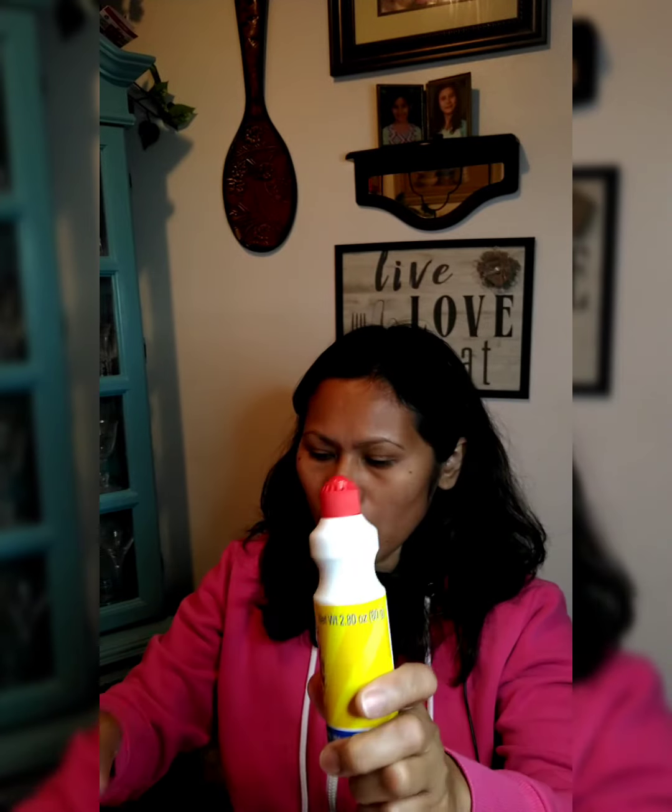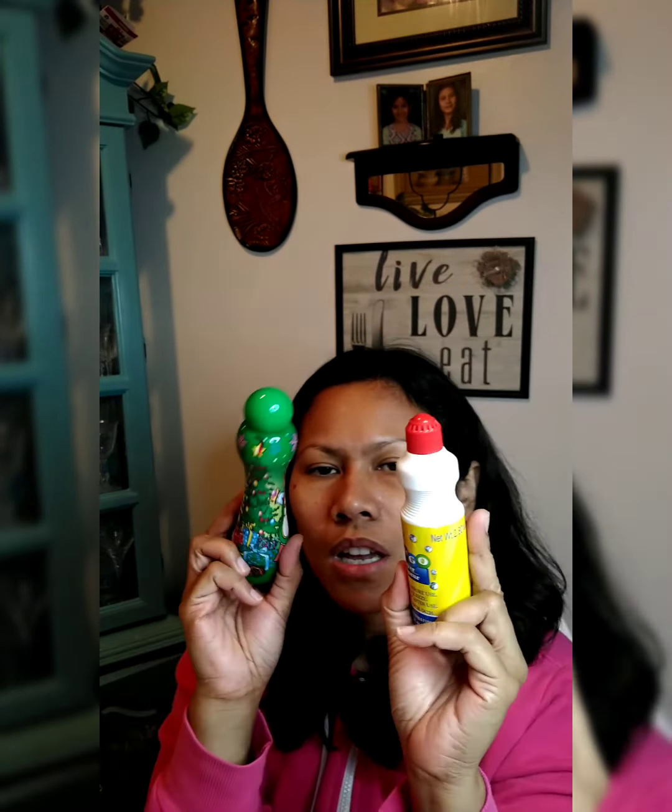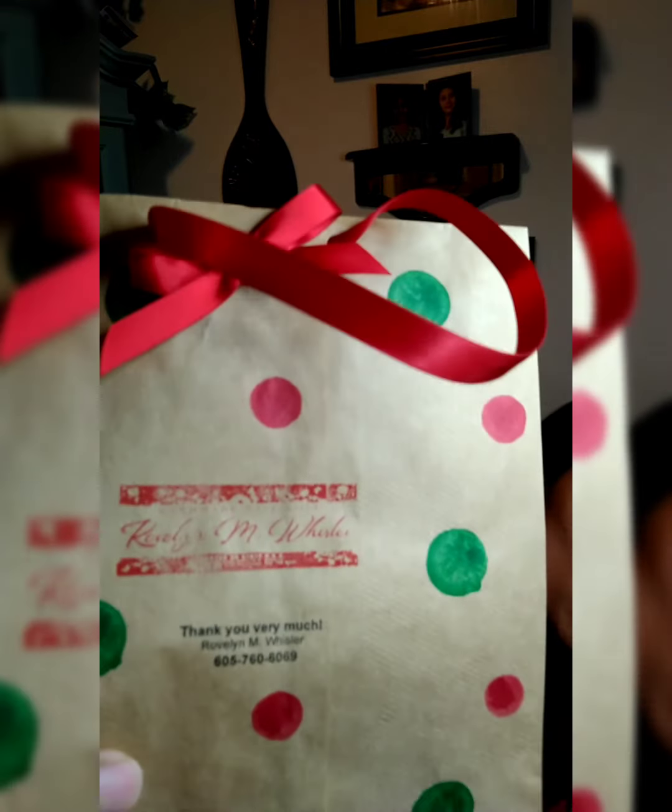You will also need a bingo marker — I got mine from Dollar Tree, but I don't have a green one of this kind so I'll use what I have since I'm going for a Christmas theme. And since I'm making a personalized bag, I have my personal stamps here — two kinds of stamps — because I want to put my business name onto my bag.